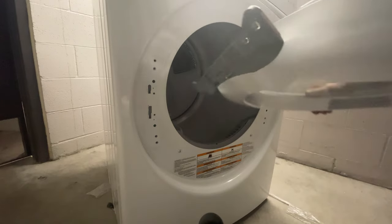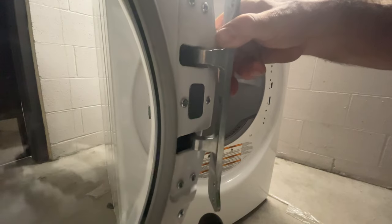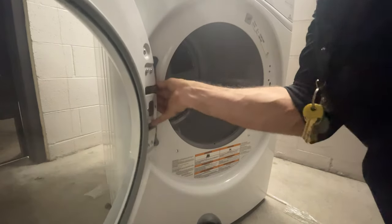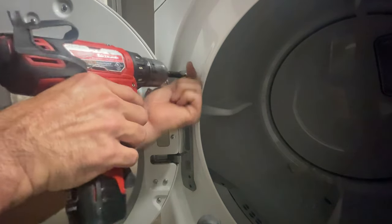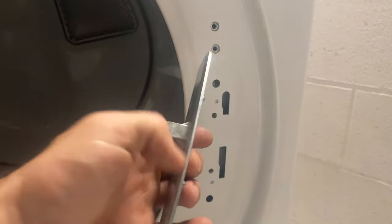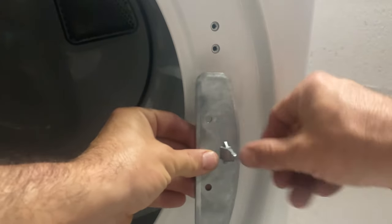With the door out, we are going to flip it. The hinge has some hooks — these hooks go through the hole and they're going to drop down. Install the four screws to attach the hinge, then attach the door latch.